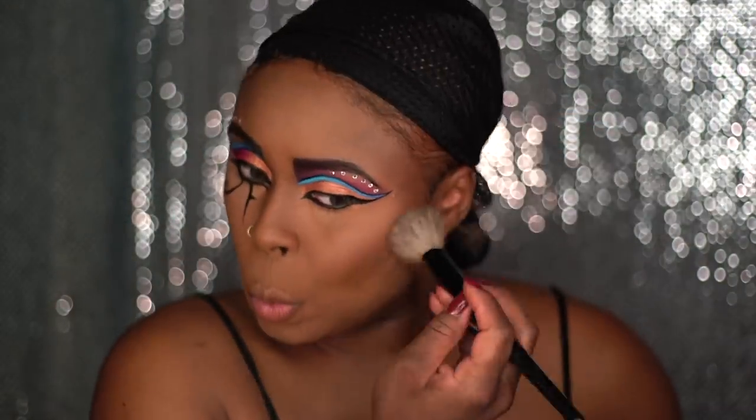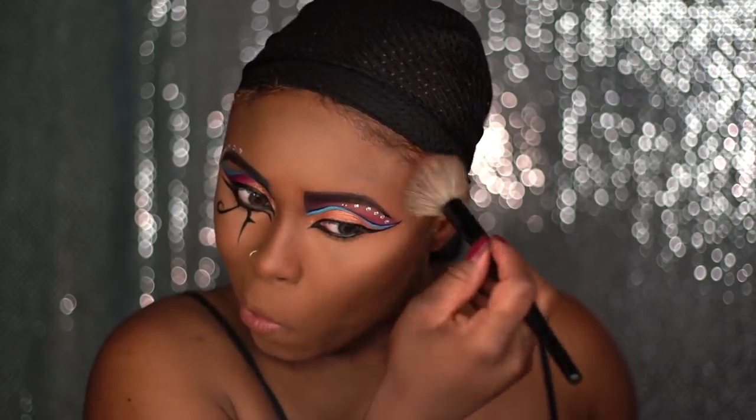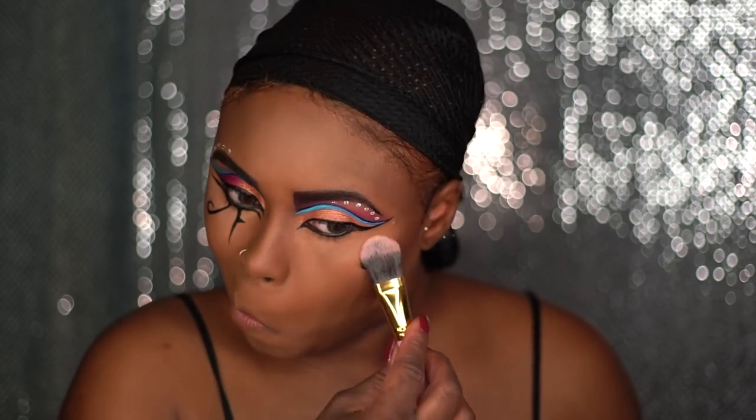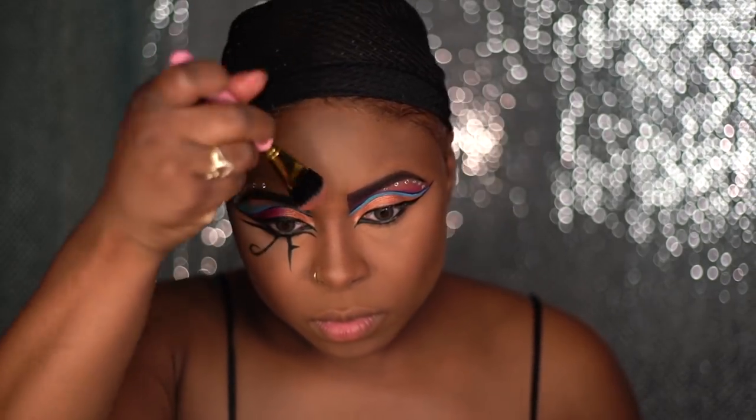Applying some golden brown bronzer to the contoured areas — the darker areas — to give me that glow. And now I'm going to go in and apply some highlighter to the highlighted areas to give me some glow. I'm just glowing everywhere, y'all.